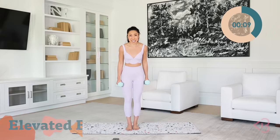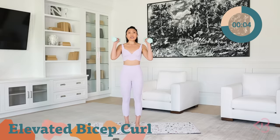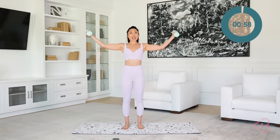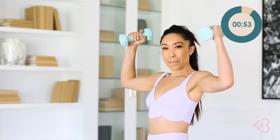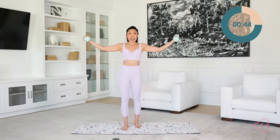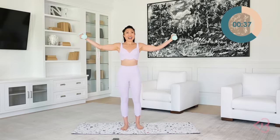Now we've got elevated bicep curls — there's a little bit of shoulder, but now some bicep. Lift the elbows up to shoulder height and what we're gonna do is open out, bring it in, and out, and in — like that. Now you don't need to bring them all the way straight. Out and in, stay strong. Out and in — I am dying, but you'll be strong. You've got this.